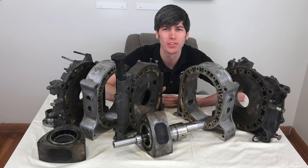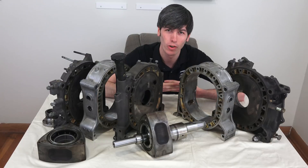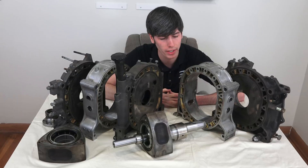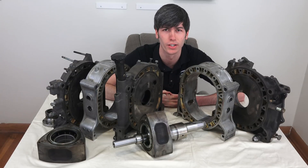Hello everyone and welcome. In this video we're going to be talking about why the rotary engine died and now hopefully we'll be coming back with the Mazda RX Vision, but nonetheless the engine disappeared for several years as a result of some of its disadvantages. So we're going to get into four of those major disadvantages.